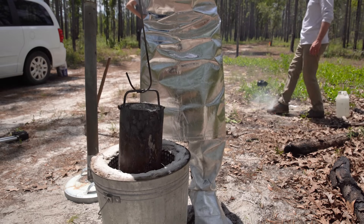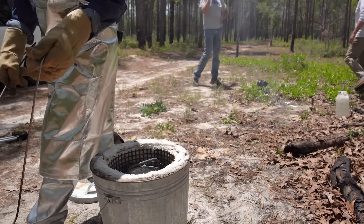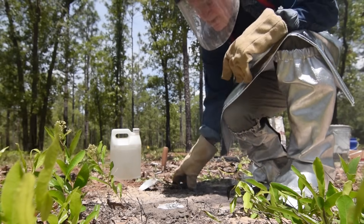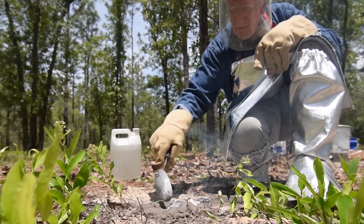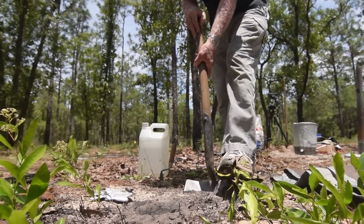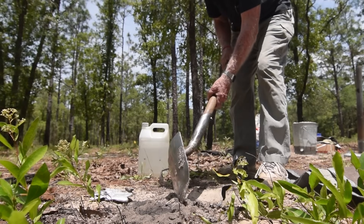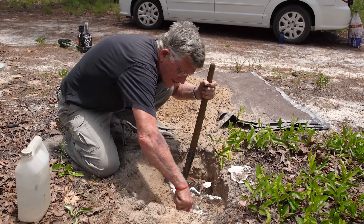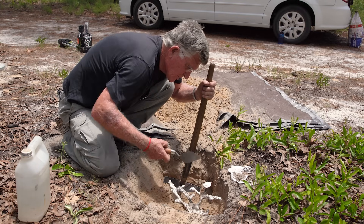After the pour is done, the crucible goes back into the kiln to keep the remaining metal liquid. It will be poured out later into divots in the sand to create ingots for reusing. Once it cools and hardens, digging starts to extract the cast and reveal the shape of the underground nest. These Camponotus nests are easy to cast because they're such large-caliber nests, so there's no problem herding aluminum down a thin shaft.